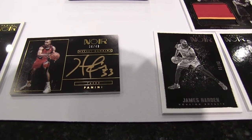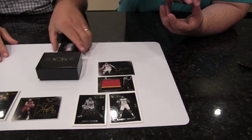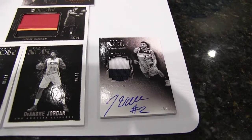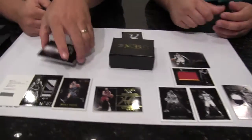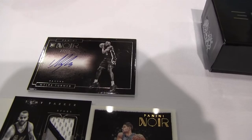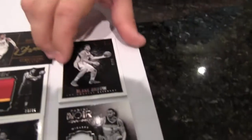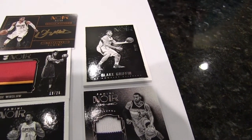Oh, my boy! I got number 25 of 25 — that's another eBay one of one. John Wall patch autograph. That's sweet. Shout out to my Wizards back home. And I just got a Miles Turner rookie, number 42 of 60, on-card auto. That is very sweet. And I got another base black and white of Blake Griffin, who may be going to the Celtics — that's a rumor. So I got all the black and white cards and you got all the color cards.